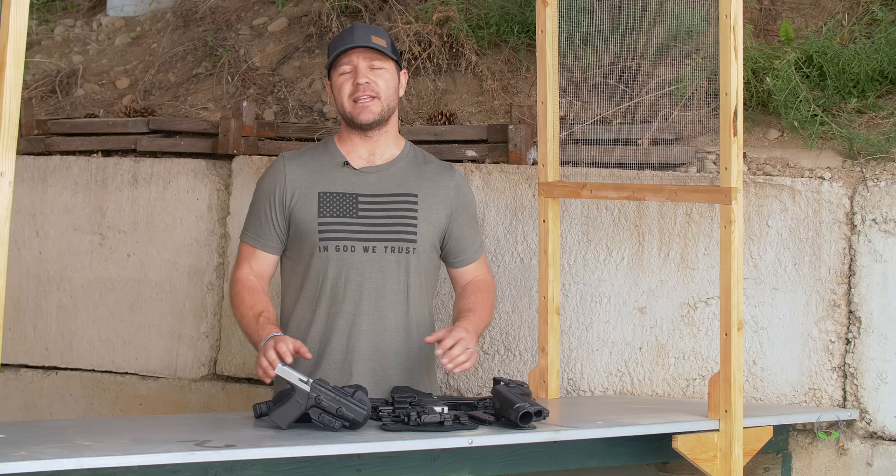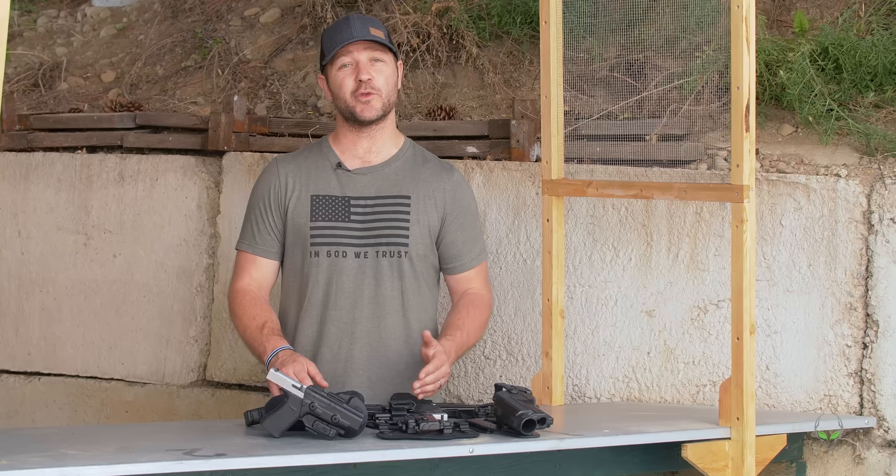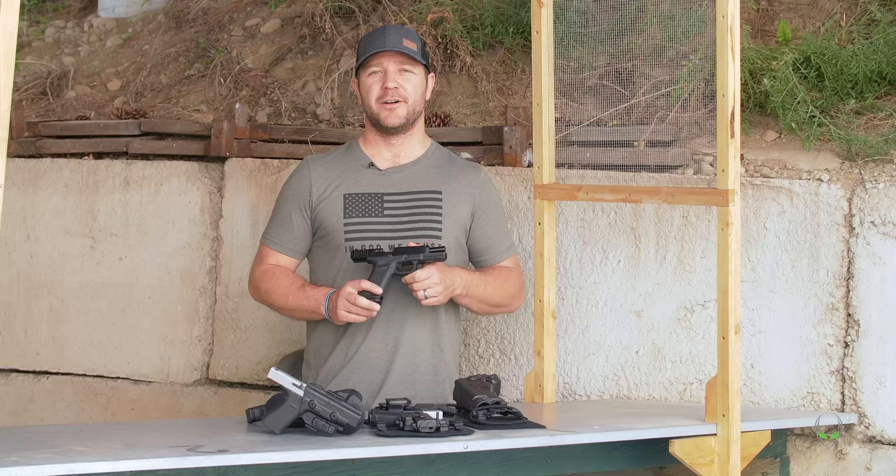The standard capacity on the 19X is 17 rounds, but you can also use the 19, 21, 24, 31, and 33 round magazines.